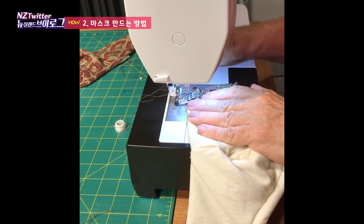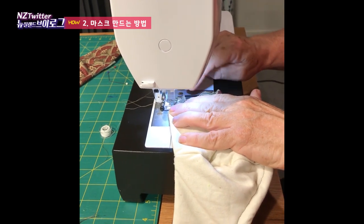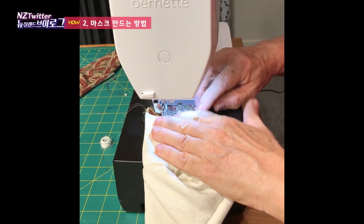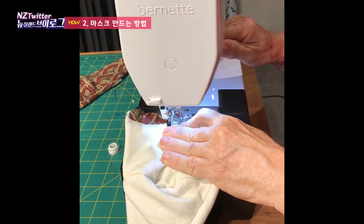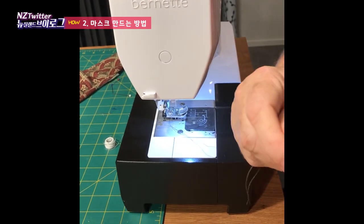We do the same thing on this side — a straight stitch all the way down, then back again, to anchor it all into place so it doesn't go anywhere. Once we've trimmed off our excess bits of cotton to keep it all nice and tidy, that one is done.